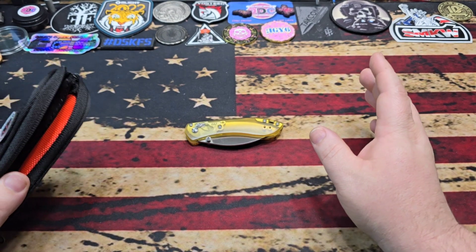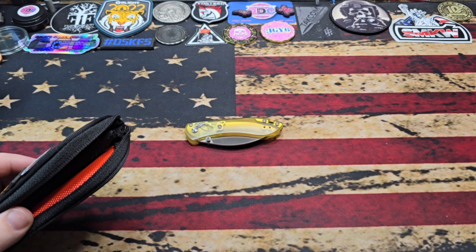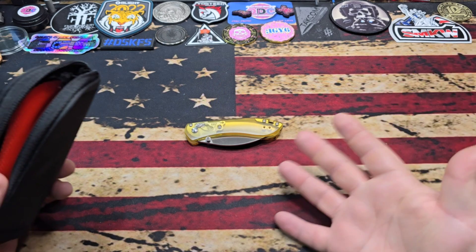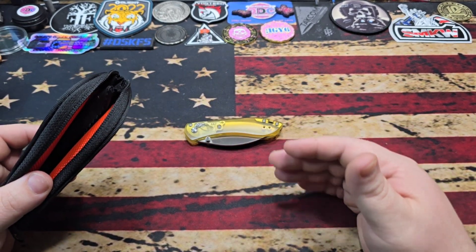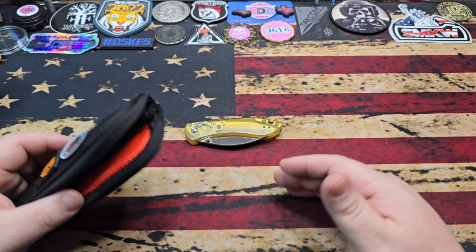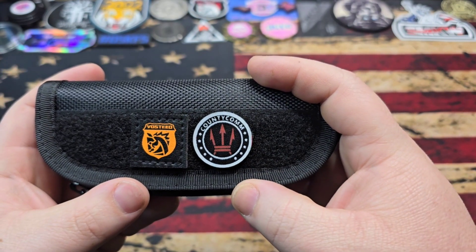Just like with most of CountyComm's collaborations as of late, you don't just get the single item for the set price — you get a little bit of a kit built in. With this knife you get a Back to Basics Maratac flashlight as well as an exclusive collaboration raindrop patch.